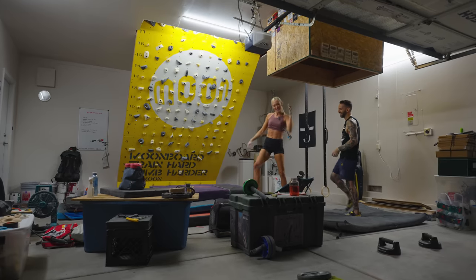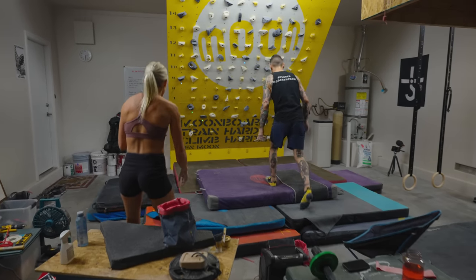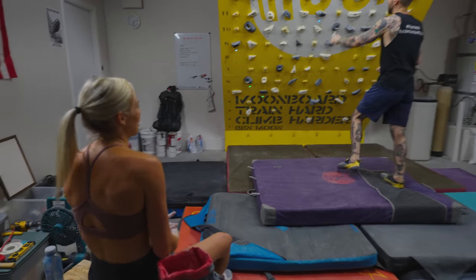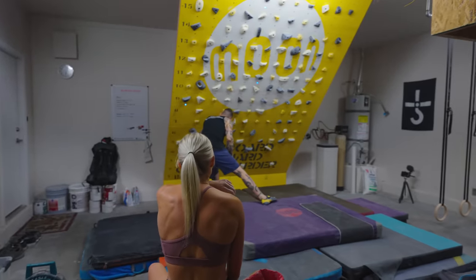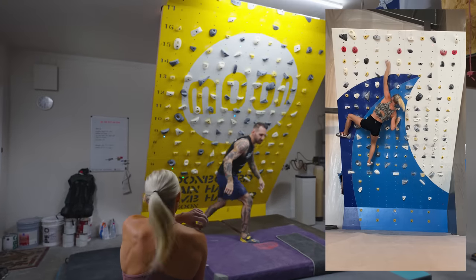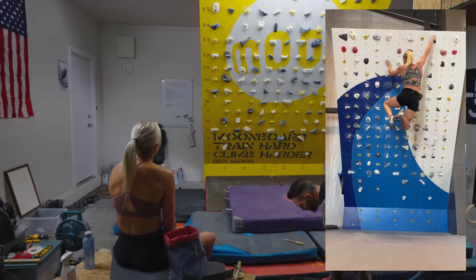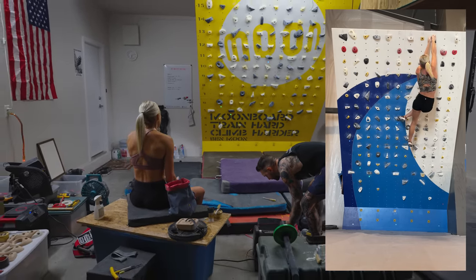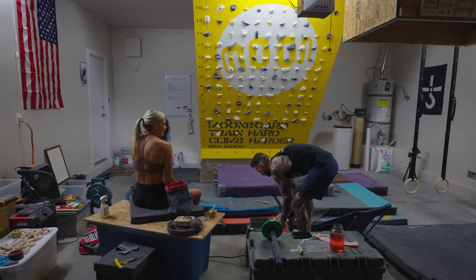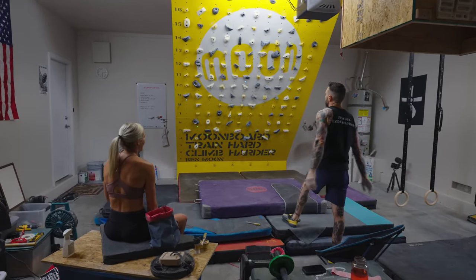The fingers on that — that was sick. The one thing the board has taught me is my fingers can really not be on a hold and they can still stay. I used to never be able to do this boulder and then I did it a couple weeks ago and haven't gotten on it since then, so it was cool to fire it again. Now you can just do it on repeat. I don't think I've done this thing since probably when it was benched — and it's been benched for a while, like years.